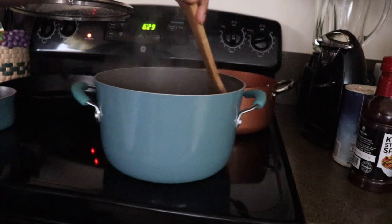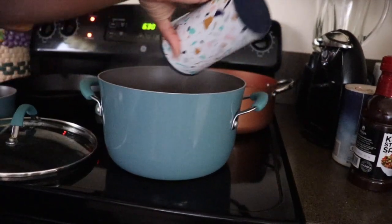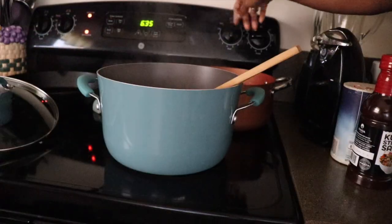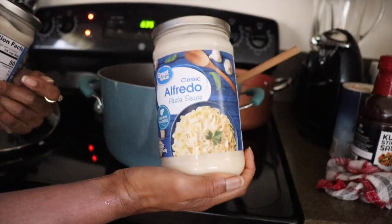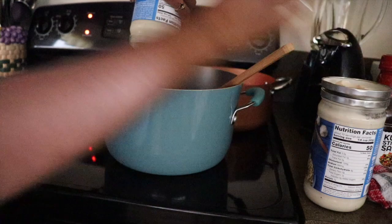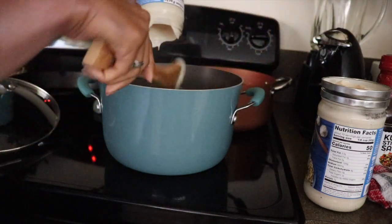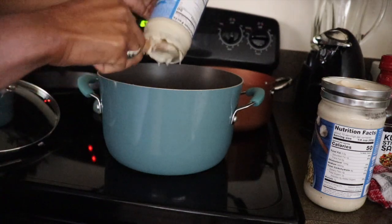Then I am about to thaw out some shrimp for our meal. I'm currently doing alfredo. It's supposed to be Swedish meatballs, but instead of using sour cream and stuff like that, I decided to substitute alfredo sauce. And at the end, I'm going to be using soy sauce to give it that color and flavoring of how Swedish meatballs is supposed to taste.